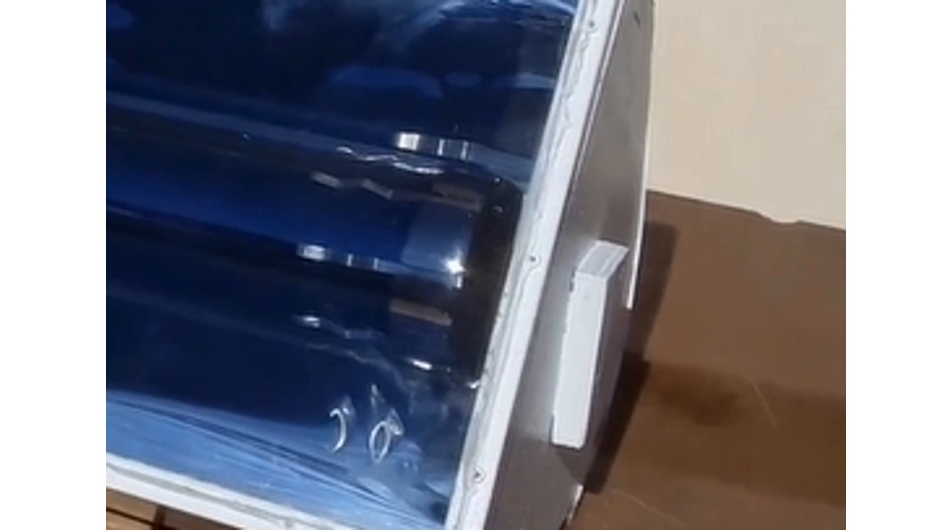Create a handle and attach it to the outer part of the lid using screws. Apply a block of wood to cover the drilled hole where the tube nipple is — this will also serve as a handle for carrying the solar cooker.